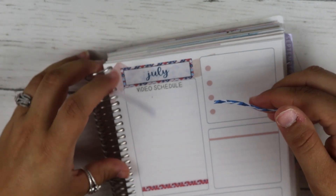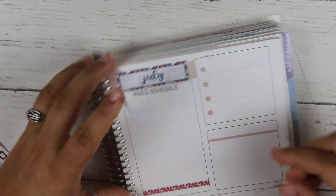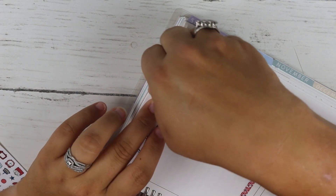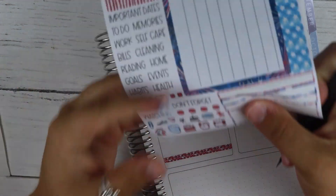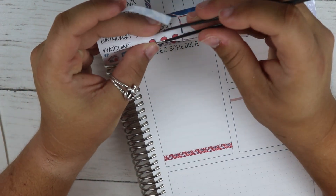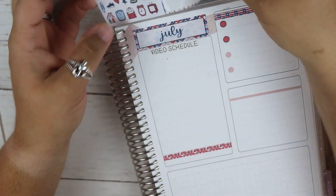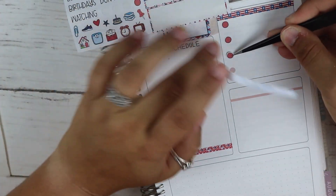I'm going to do the red one here and the blue one here. I'm going to take these four red dots and just use them to cover the dots that are already on the page so they match the color of this kit. I'm pretty sure that's what they're for, but if not, oh well — that's what I'm using them for.